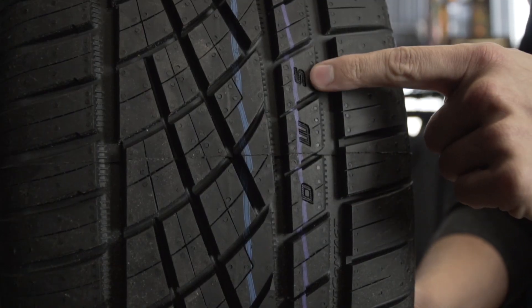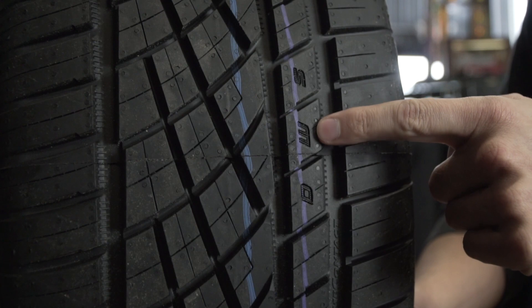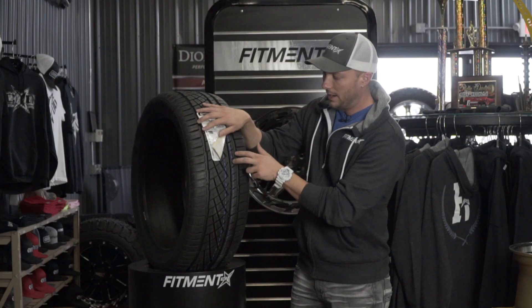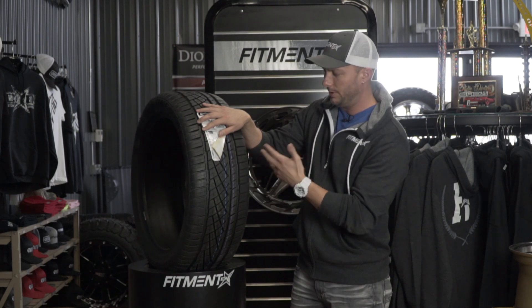Let's take a look at the tire indicators — you're gonna see DWS on here. As soon as the S goes away, you're gonna lose a little bit of that snow traction. Then the D and W indicators — when those two are on there, you're gonna see those slowly go down over time.